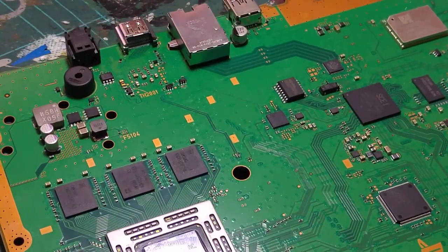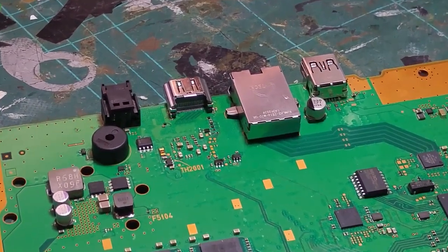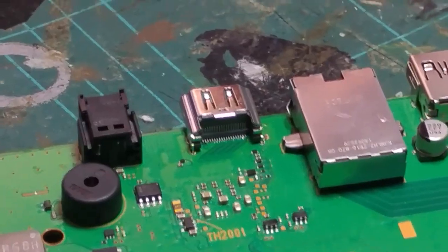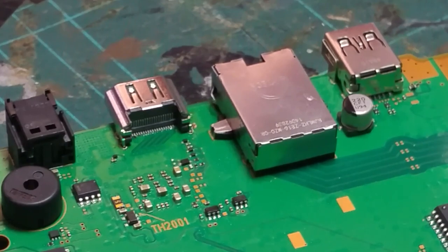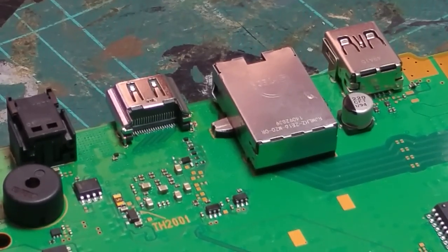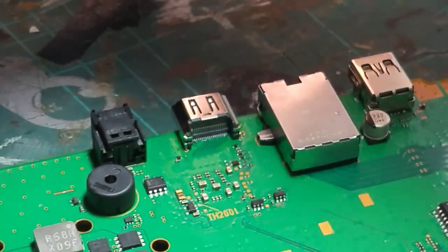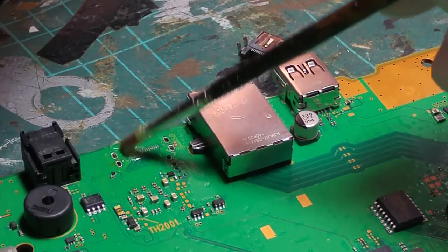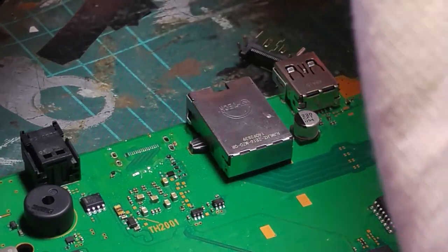I do actually have a new microscope but unfortunately it isn't set up yet — it's on my ever-growing list of things to do. We're going to try and lock off the camera so you can see what I'm seeing. We've got the port aligned and we're going to apply some flux to these pads. They've already got solder on them which should be sufficient.